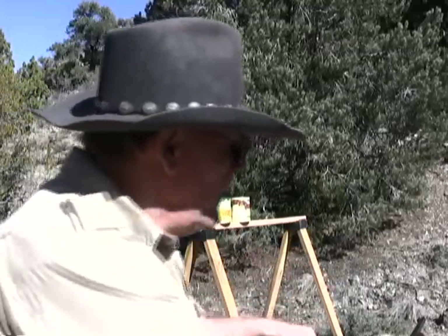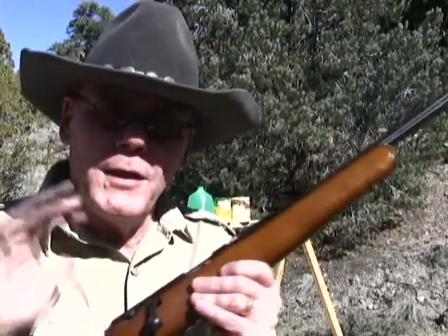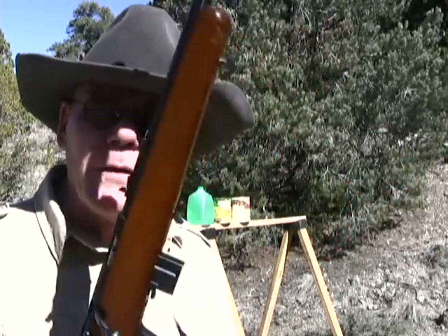The .22 Magnum cartridge is really designed to be fired out of a rifle. When you shoot that cartridge out of a two inch barrel revolver like this, you're going to lose a lot of velocity and a lot of energy. So I'm going to compare that little revolver against a .22 Magnum rifle so you can get a good idea exactly how much velocity and energy you're losing by going to that short barrel.